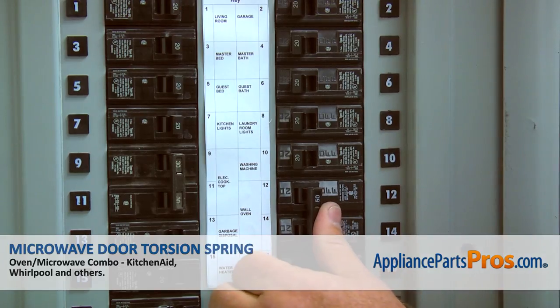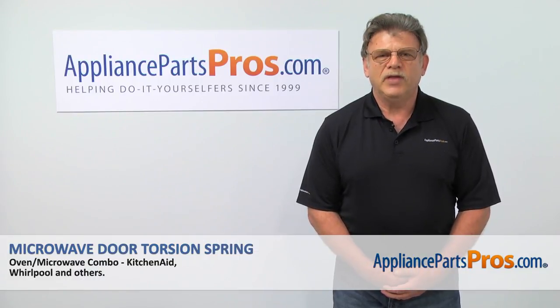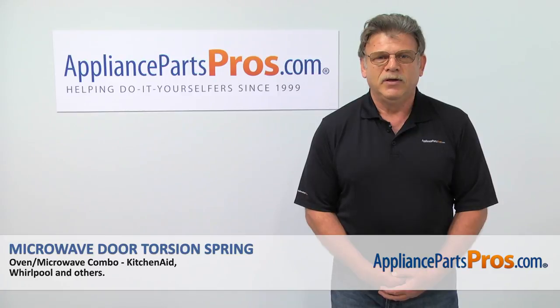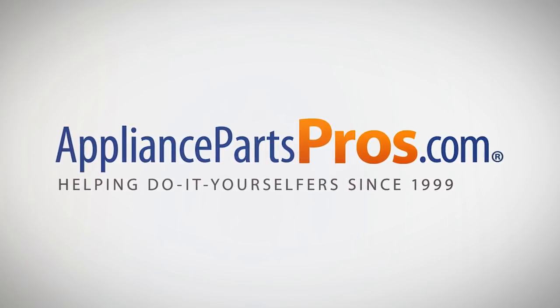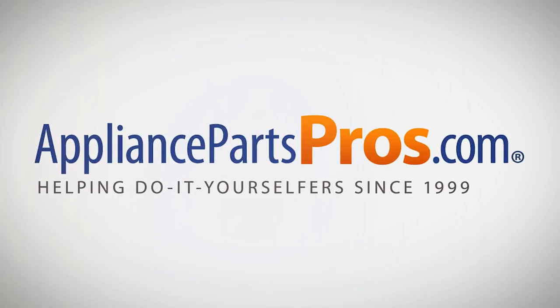Now we can turn the power on and enjoy cooking. Thank you for being a part of another successful repair brought to you by AppliancePartsPros.com. For any of your future appliance repair projects, please check out our other repair videos available on our site, on Facebook, and on YouTube. We'll see you next time.